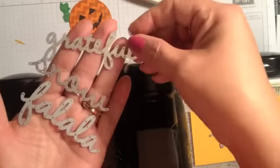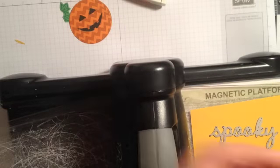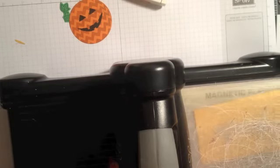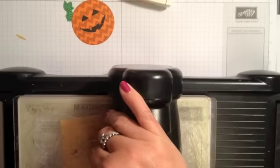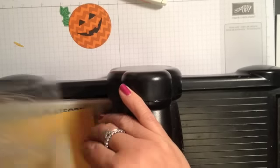Now they have these thinlet pieces for seasonal sayings. I'm going to do 'spooky' out of crushed curry, but they also have 'grateful,' 'snow,' and 'fa la la' — just love those scripted words, so pretty on a card or a project. So now I'm just going to run this through, and you can use wax paper beneath to make it a little easier between the thinlet and the cardstock.